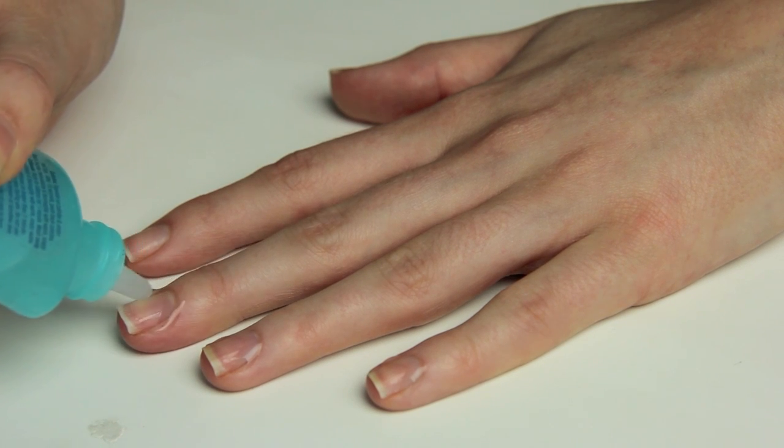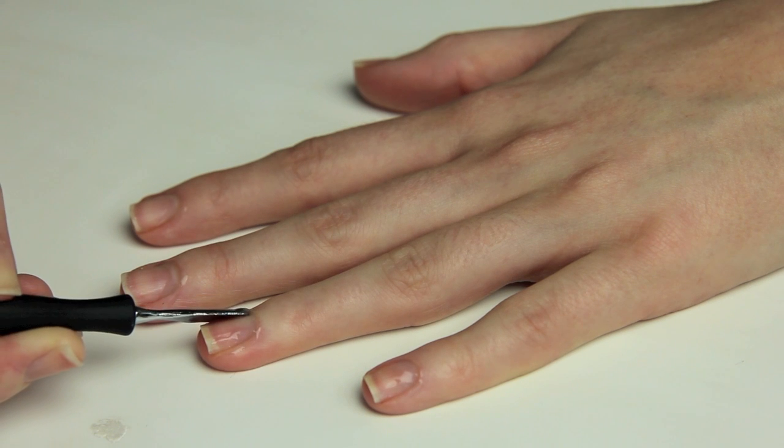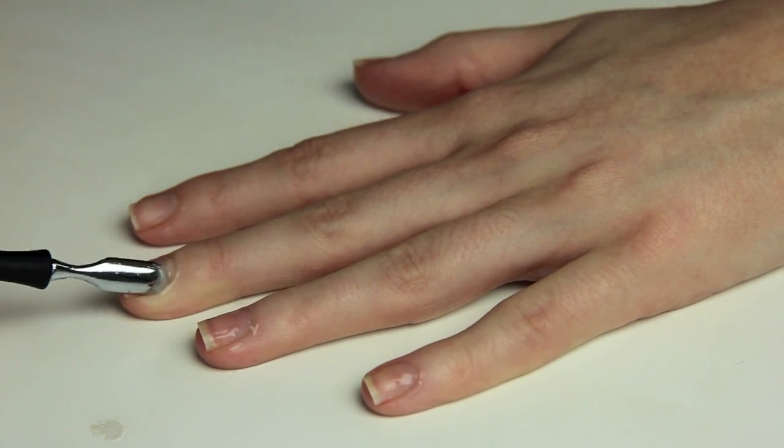Then I get started on cuticles. I apply a gel cuticle remover — this is the Sally Hansen Maximum Strength one I picked up in America, but there is a cuticle gel available in the UK that comes in a yellow tube. I apply that around the base of the nail and leave it for about five minutes. Then I go back with the cuticle pusher on the other side of the Kiss tool and very gently push the cuticles back and scrape off any excess that's grown over the nail. I do this about once a week.